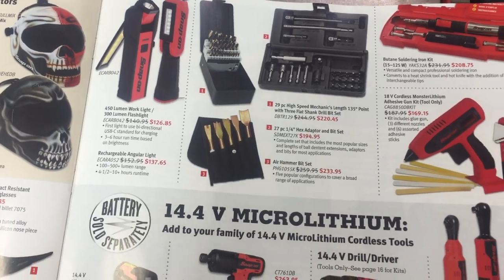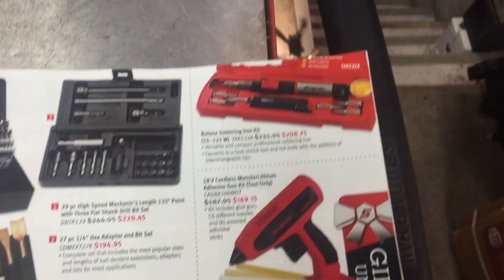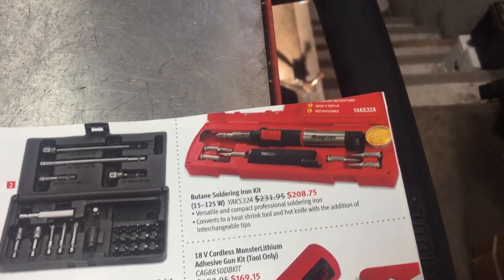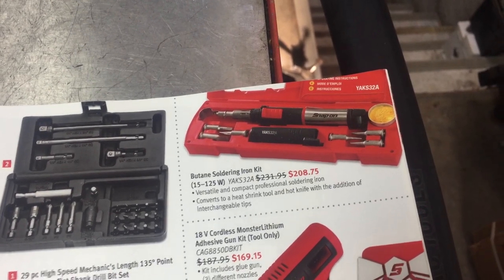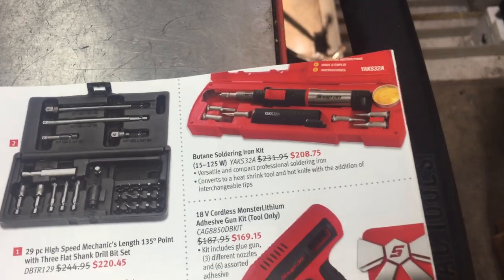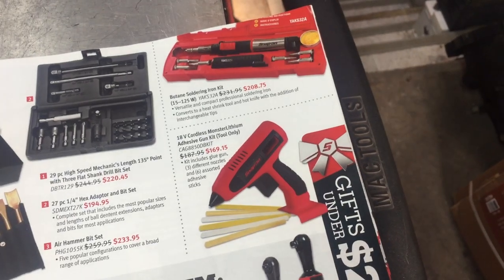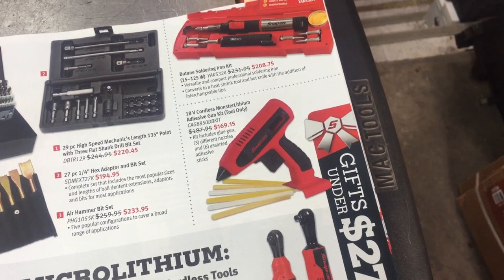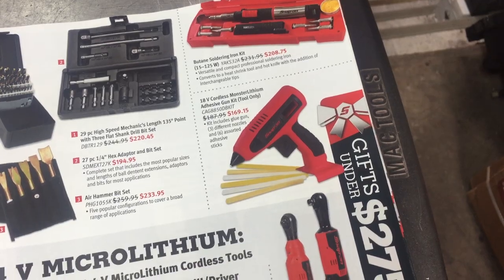A butane soldering kit — this right here is actually a rebranded Portasol/Weller kit. If you buy it from them directly it's a fraction of the price — I think I paid 70 bucks for mine and it's the exact same kit. An 18-volt cordless monster lithium adhesive gun kit — that's not something I have any familiarity with so I can't say one way or the other.